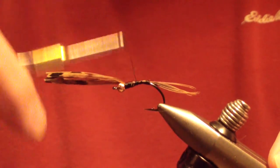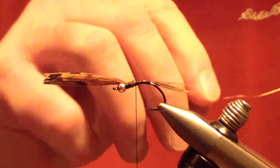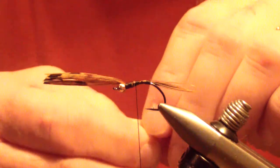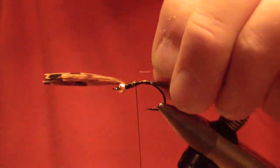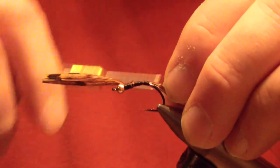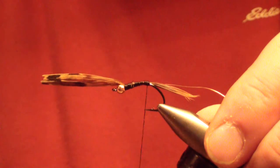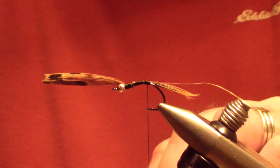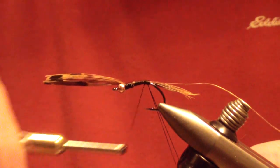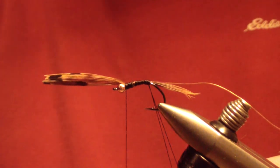Work your thread back to the junction of the lead, and at this point tie in small copper wire — I use small Uni-wire or Ultra-wire — and tie that in on the side right behind the junction. That helps smooth out that transition right there. Then when you're at the back of the body, form a loop, about a 4 or 5 inch loop, a decent size one. Lock it in place and bring your thread up behind the bead as well.